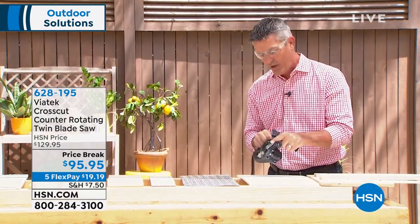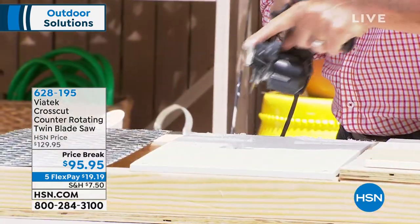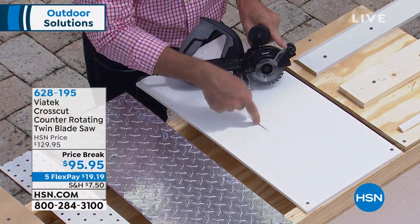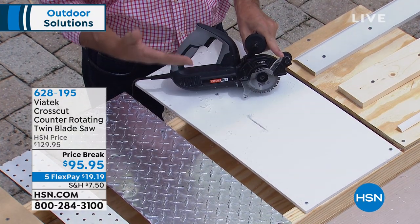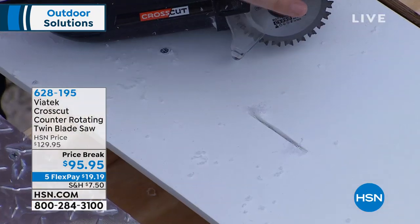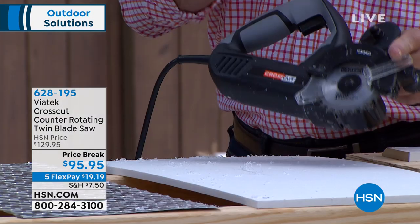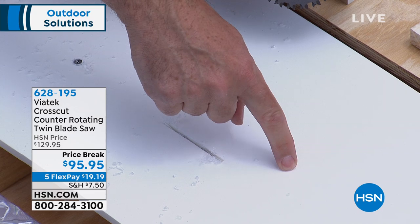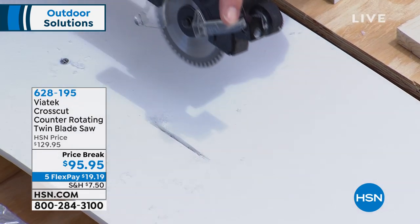Let me show you exactly why and what makes this different. When I fire up this saw, what I'm able to do because of those counter-rotating blades is plunge directly into the material. That's one of the big differences — you can't do that with a normal, larger circular saw. The second thing you can do is go in both directions when cutting, which again you can't do backwards with a single-bladed saw.